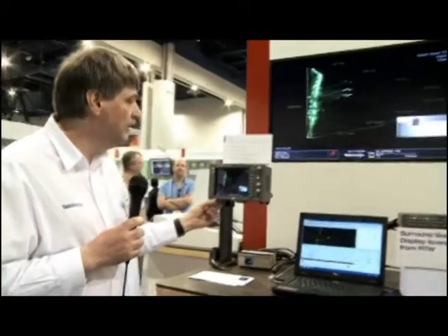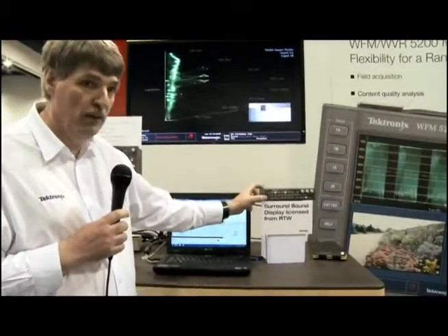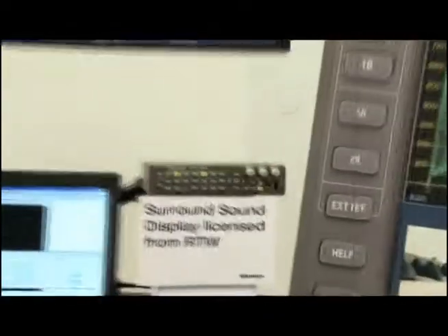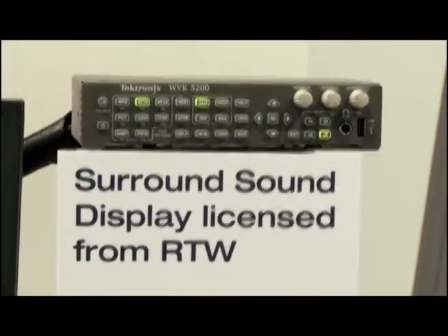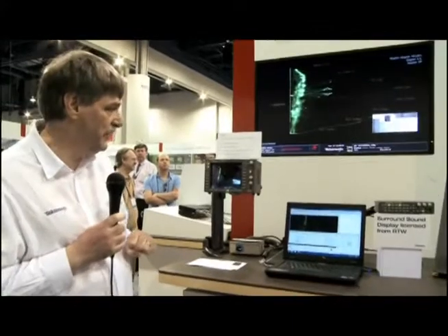The WFM 5200 also comes available in a rasterizer form with a smaller form factor. This product is less than 6 inches deep and supports all of the same features as the WFM series with four inputs for HD, SD, and 3 gigabit. It also has an external DVI output that can be fed to an external display, just like the WFM 5200.